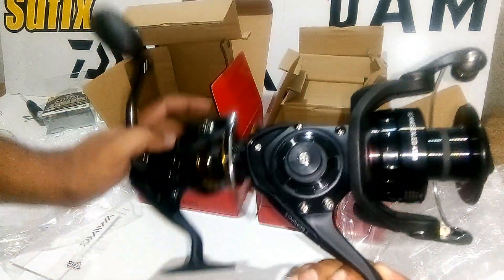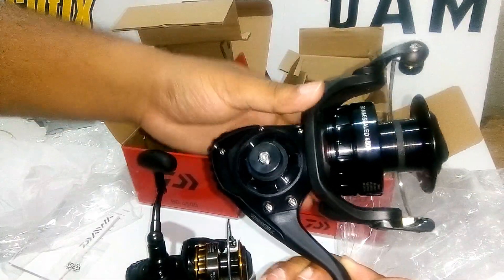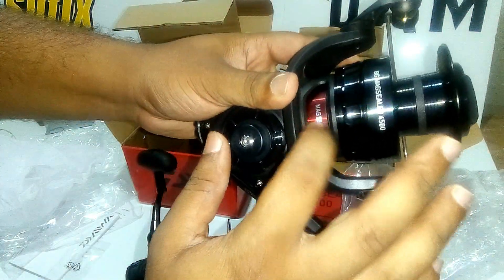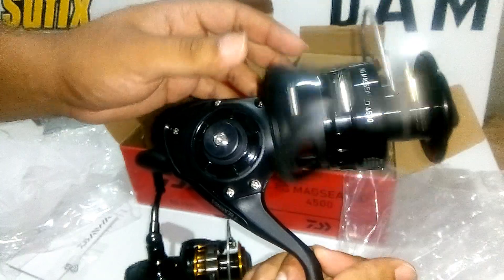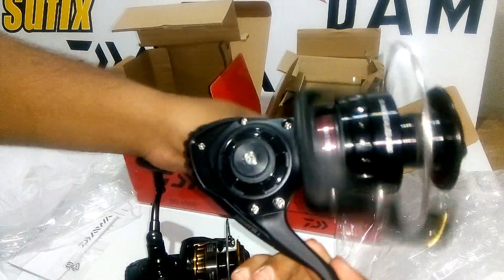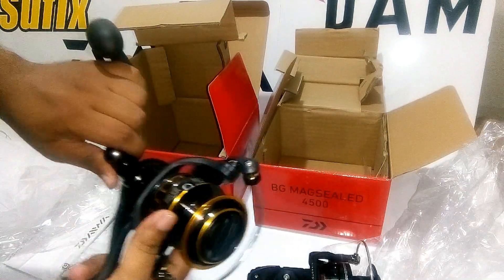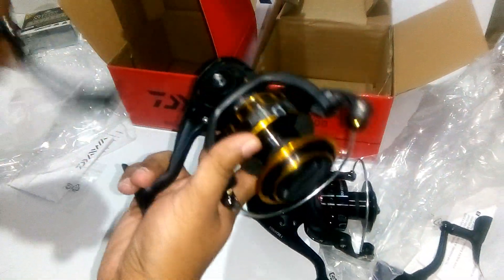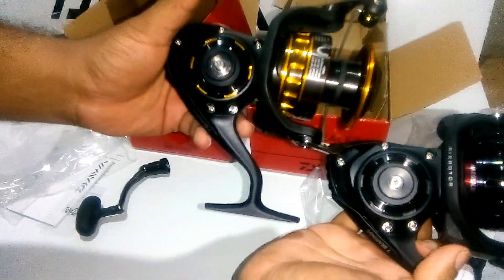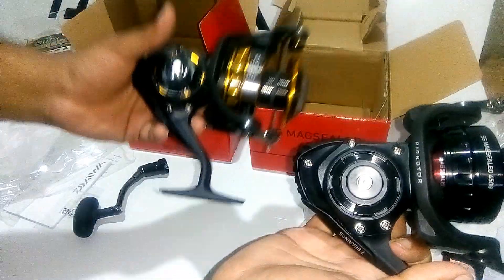The Magseed comes in full matte black, while the normal BG comes in black and gold. As you can see, it has a red inner lining. This is a washer-based system where they put oil inside the washers and ball bearings to keep it smooth. The packing is also sealed — all 7 ball bearings are sealed, which is different from the normal BG, which does not have closed ball bearings.